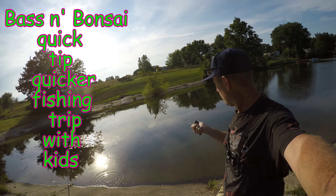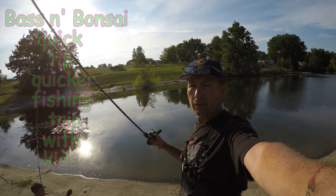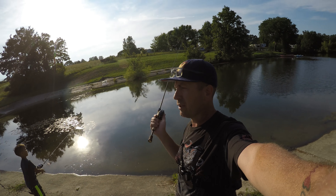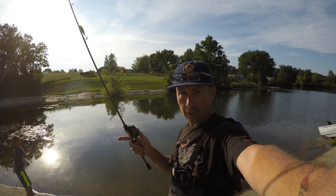Hey everybody, we are pond hopping today. We're going to try this little pond — it's notorious for just being a small one. We're going to start here and probably go hit another pond on down. I have caught some big ones there; you guys have seen that pond before in a video. I don't think you've ever seen this pond behind me. Buckle up, hang on — here we go.